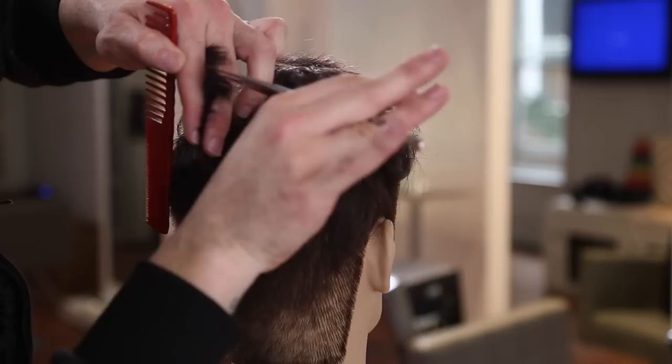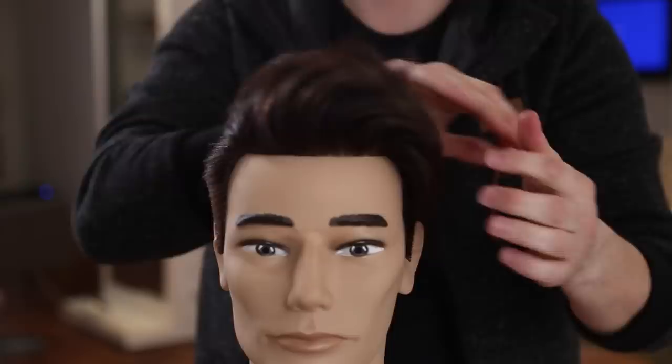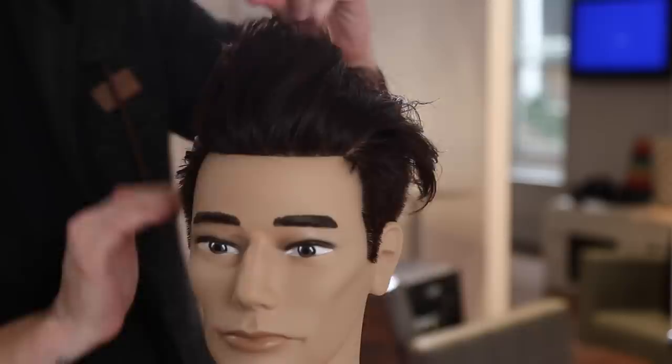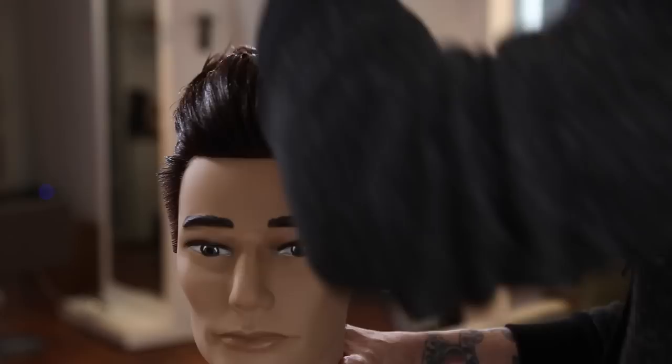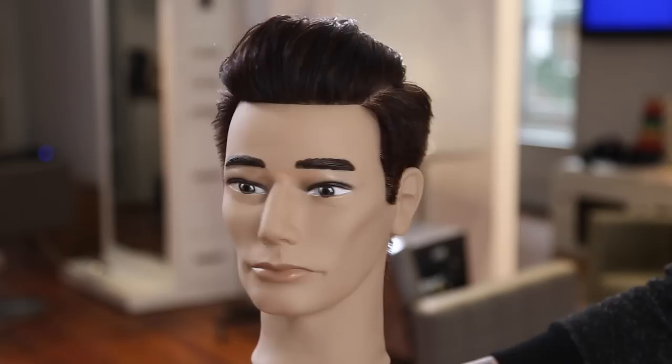Now I'm going through and point cutting just to lighten it up - sometimes when you blow dry you notice a little bit of extra weight, so I go through and fix that. Now I'm using the Blue Russell - this is a firm hold pomade but it gives kind of a wetter look. You could use a matte look as well if you wanted to. We'll finish it up with that, and then I use my YS Park 332 comb - it's got wide teeth - just to give a little bit more of a put-together look.